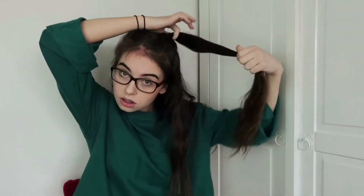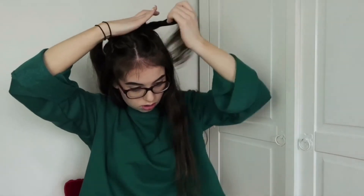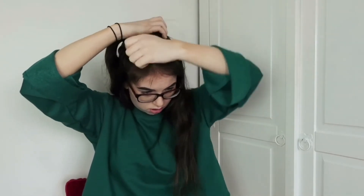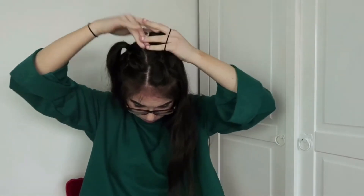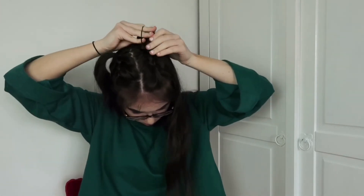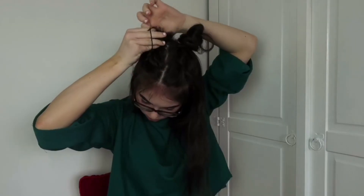Once I've done the braids on both sides, I took the sections where the bobbles were and made these into buns — like space buns. I'm just wrapping the hair around like in the last tutorial, making them a little bit messy and tying them in place with bobbles. I used thin ones and did this on both sides. Obviously this is really messy so you can use more bobbles or grips to keep it in place. I think this one's really edgy and especially cute for festivals.